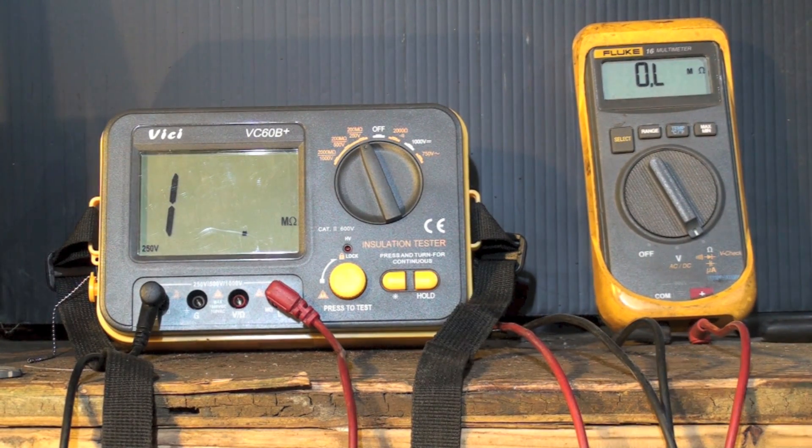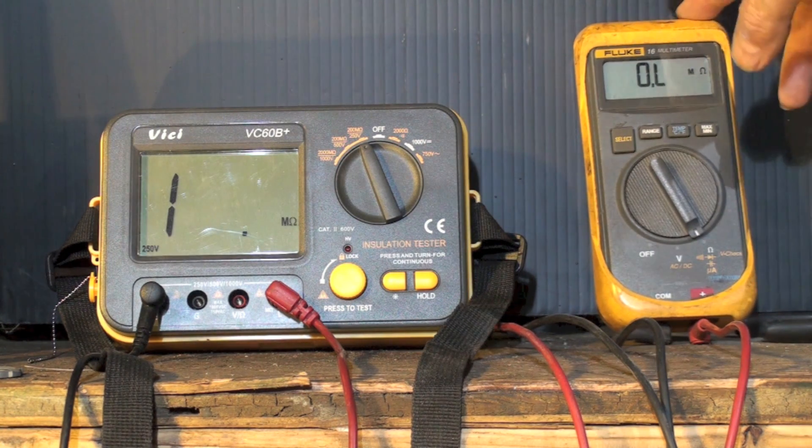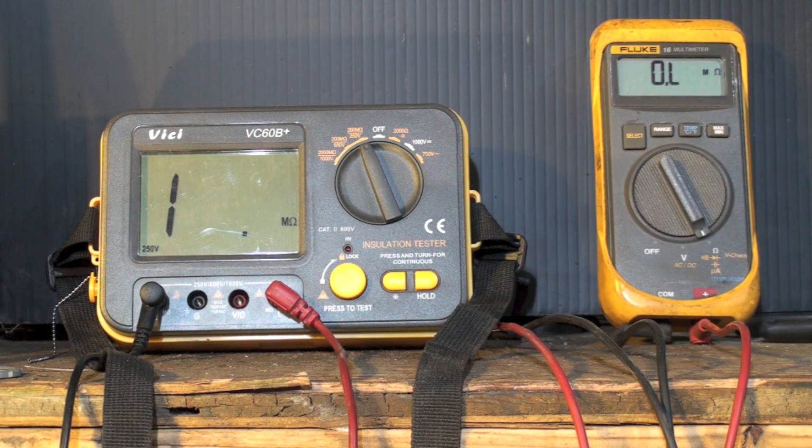I'm going to compare these two different meters and what they actually do. There's some controversy over what's a megohmmeter — I've always called this a meg. This will measure in megaohms, millions of ohms. It's an ohmmeter, and if I put the probes across something it will read whatever the resistance is. It uses a battery inside the meter to send power through the line to determine how much resistance there is. These meters can be used for checking compressor windings to ground to see if they are shorted to ground.